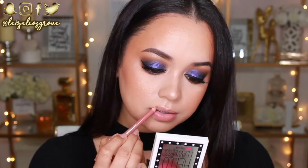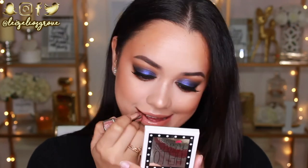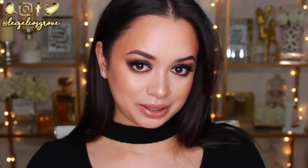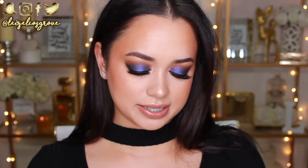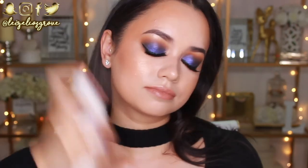Onto the lips now — I'm going to line them with the Rimmel Lasting Finish Lip Liner in Natural. For lipstick, I'm keeping it pretty basic and sticking with a nude. I'm using the Maybelline Color Sensational Lipstick in 728 Honey Beige. I'm just going to go ahead and set my face with the Urban Decay Chill Makeup Setting Spray, which I love because it is very hydrating.